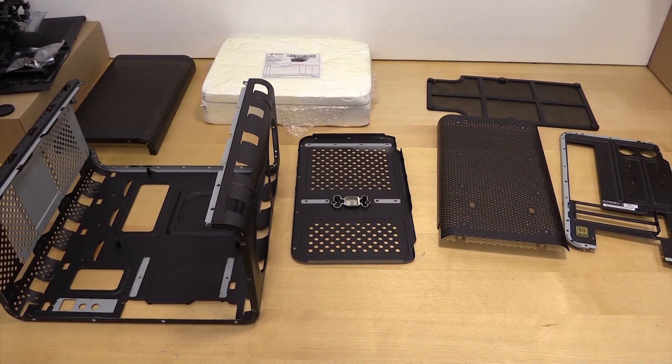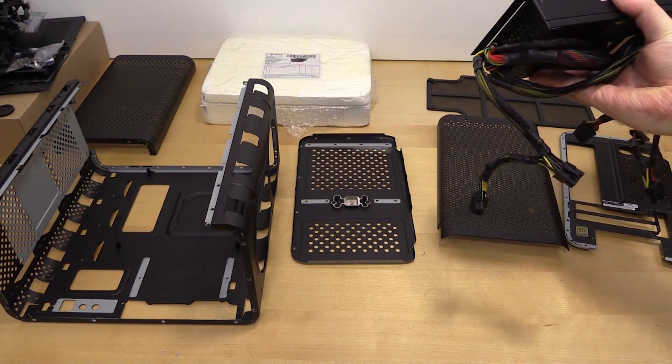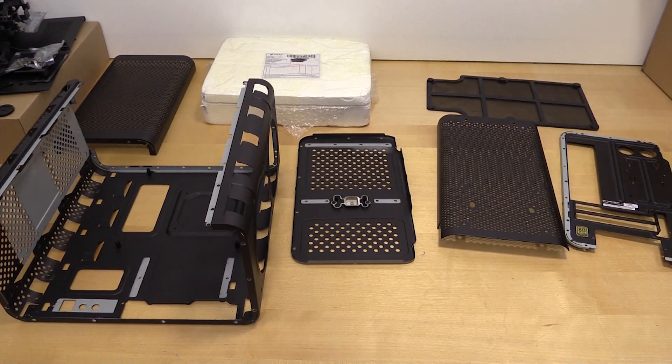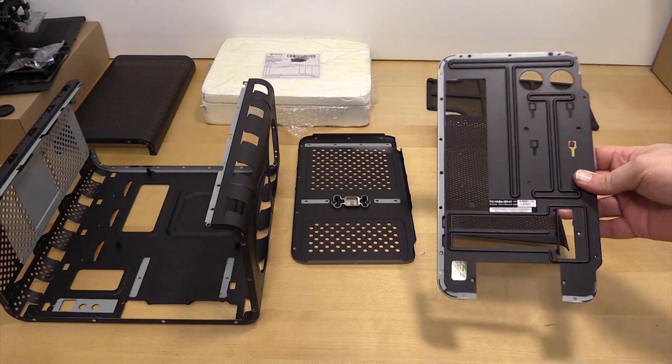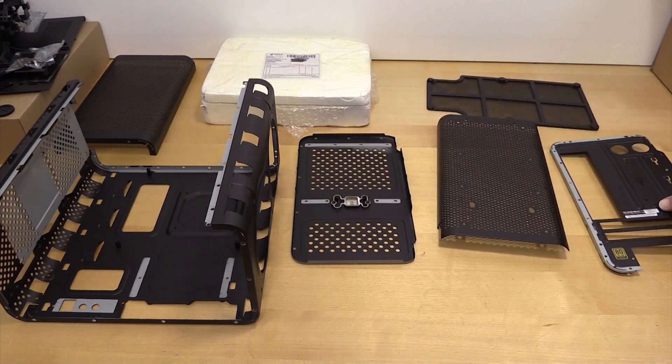Hey guys, Tim here. Just thought I'd take you through a little bit of the progress on the EVGA Hadron teardown that I'm still doing. Getting the power supply is about to go out to be sleeved — I'm going to send it out to Lucero Customs. I'll put the link down in the video. Basically, I decided to unrivet the entire case.